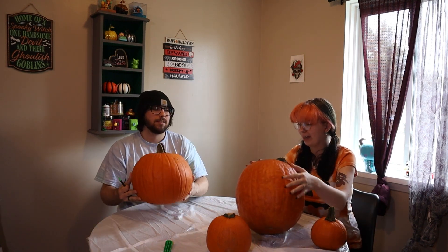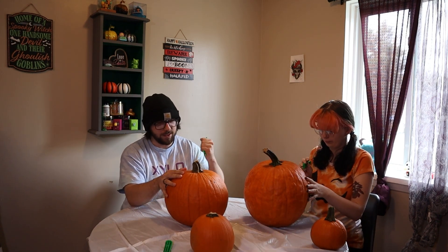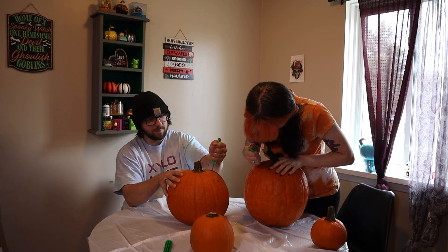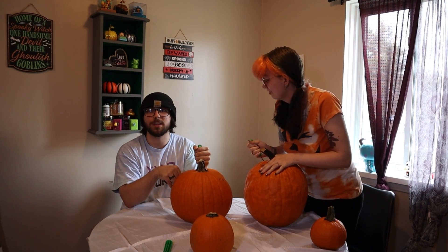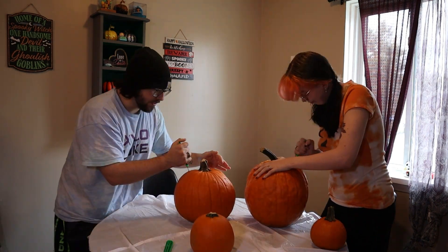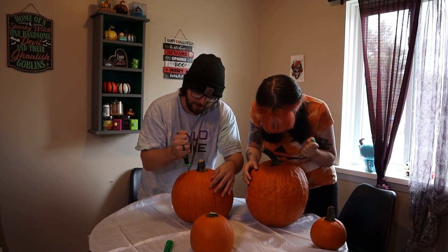I call the big blade! We already picked out our pumpkins — that's her small pumpkin and I got the big one. Oh yeah, she actually got the bigger one. We're probably gonna do a lot of time-lapsing for this video. Oh wait, did I mention this was my 500th video celebration? That's why we're doing this!